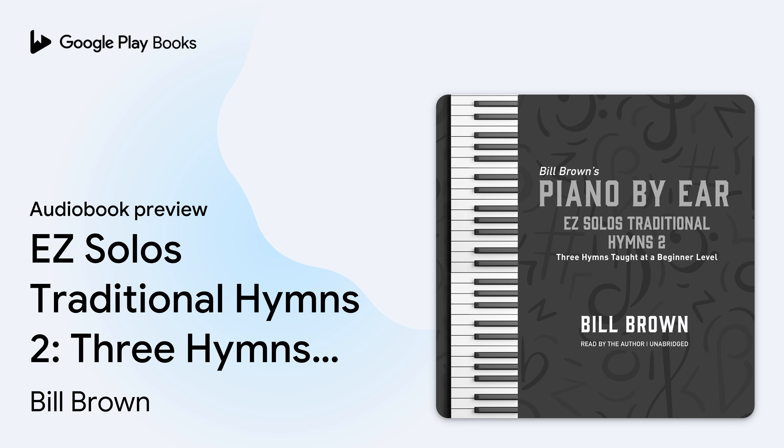Well, let's start with the Old Rugged Cross. Let me play through the piano solo version of it first, and then I will teach it to you step by step. Here is the Old Rugged Cross.